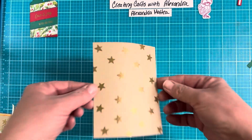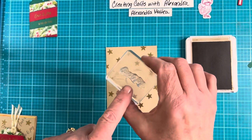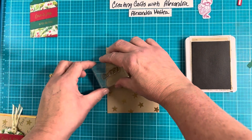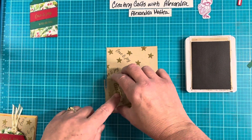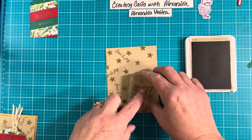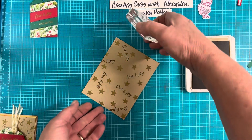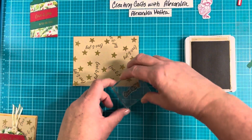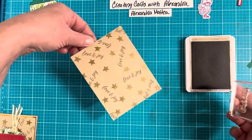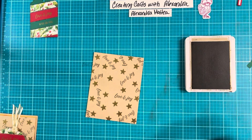All right, that looks good with all those stars on there. Then we're going to come in with our crumb cake ink and that Love and Joy stamp — we're just going to randomly put that all over the card. Make sure you turn it and twist it; you want something that just looks all varied on here. Again, don't worry about the middle — we're covering that up.